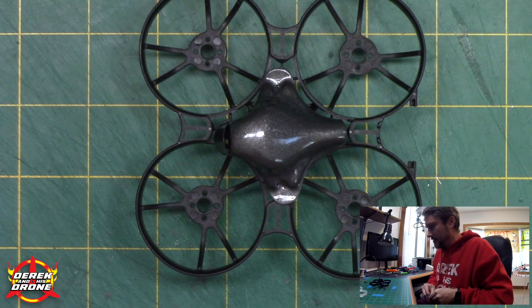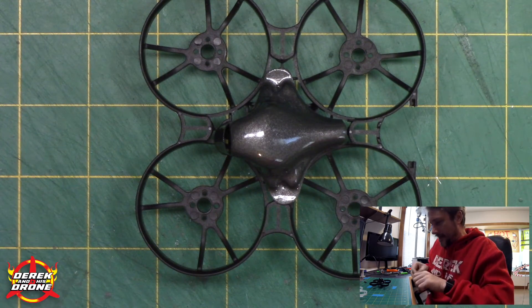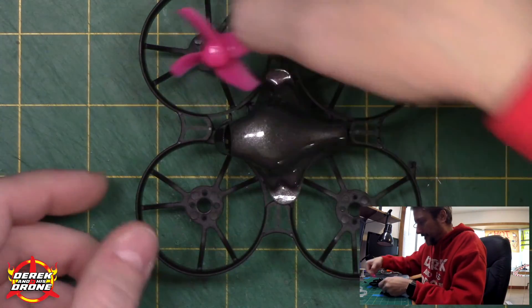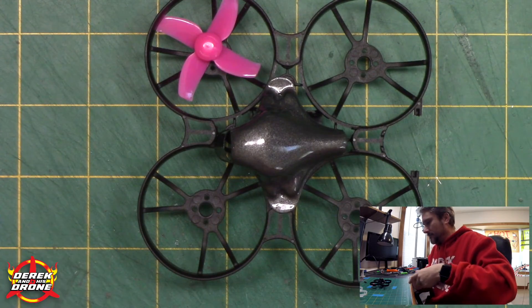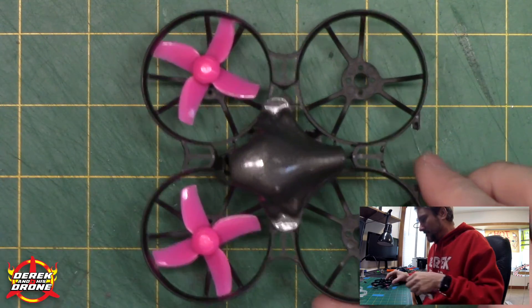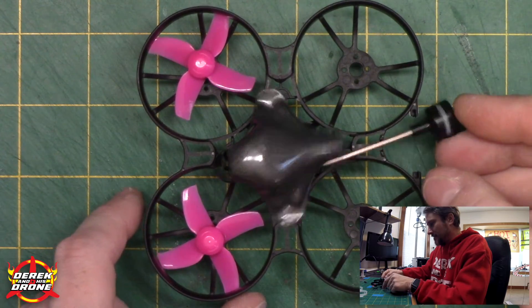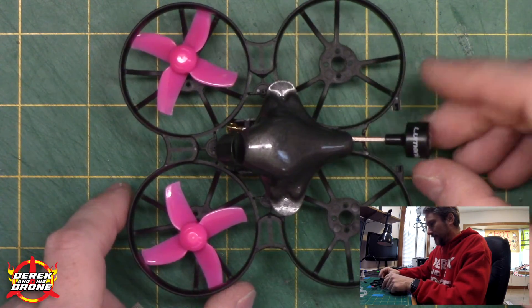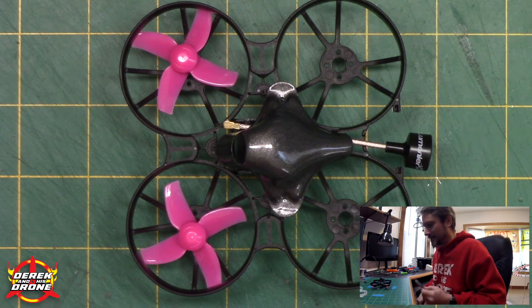Let's take a little peek at what this is going to look like. The black frame, some pink props, and the gunmetal canopy — you see where I'm headed with this. With the antenna poking out the back — look at that mock-up. Is that a sexy little beast or is that a sexy little beast? So there you have it — that's the overview of parts for my long-range whoop.